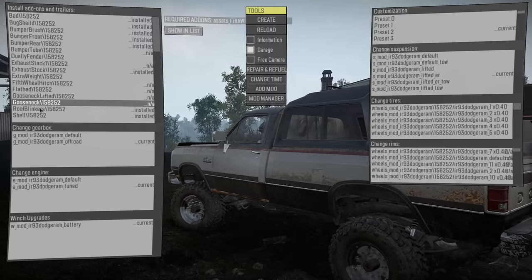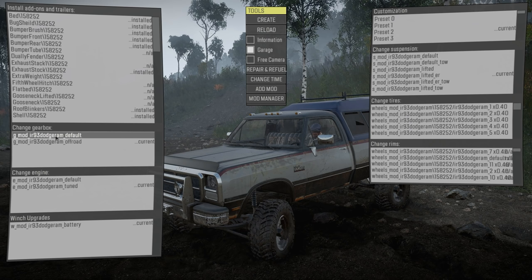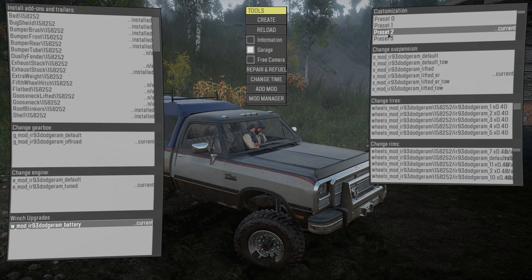You can take the back bed off and put a whole flatbed back there, which is really cool, and then there's a gooseneck for a trailer to make it a sensible vehicle to use in the game, plus a camper shell. The gearbox is the default; I'm using off-road. We've got the tuned engine and a battery winch upgrade. You can customize colors — black, red, tan, and green.